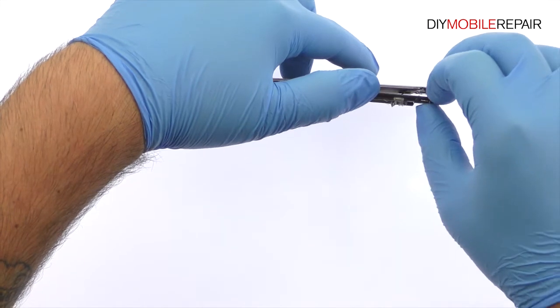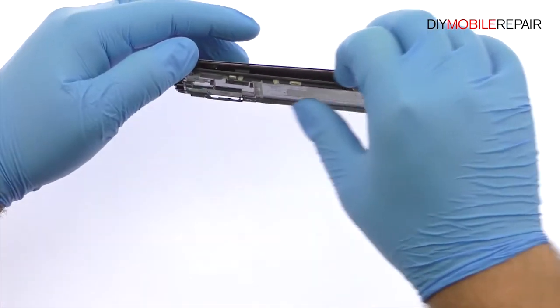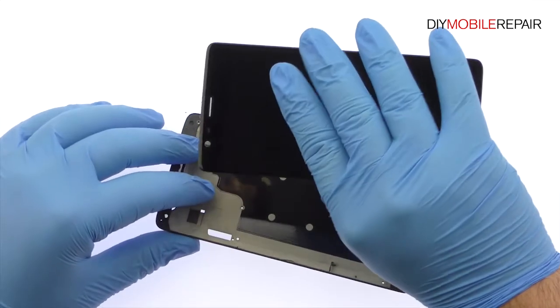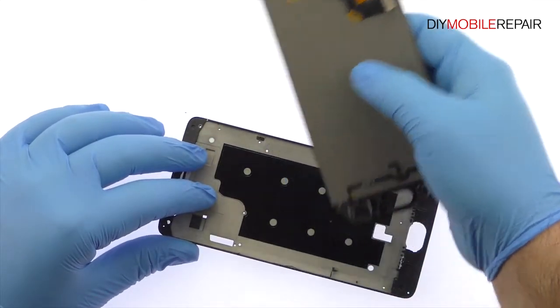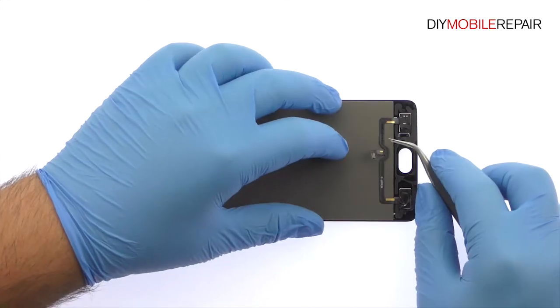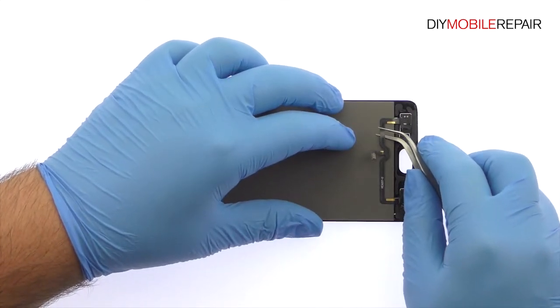Once you have sliced through the adhesive, be mindful of the display's cable and the cables for the bottom buttons when separating the LCD assembly from the frame. Carefully peel up the cables for the bottom buttons from the front panel.